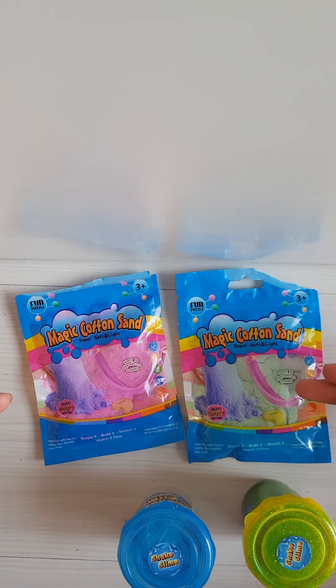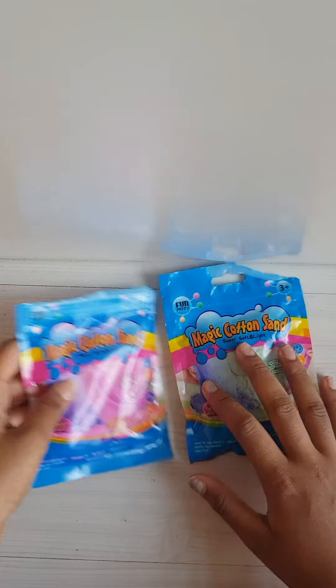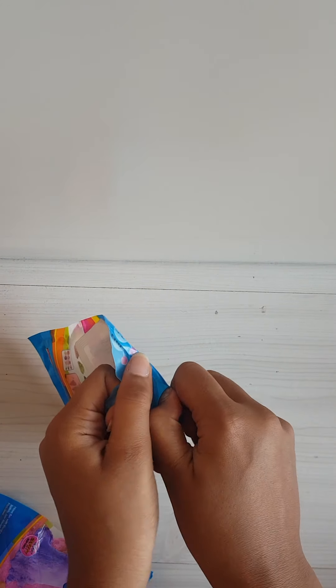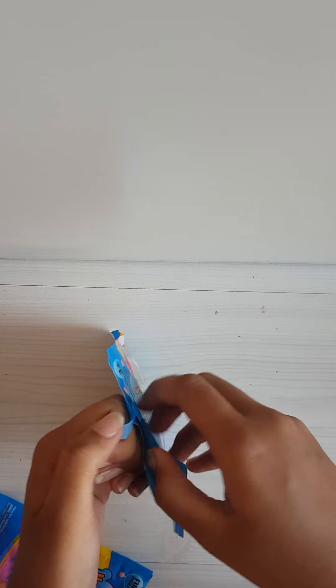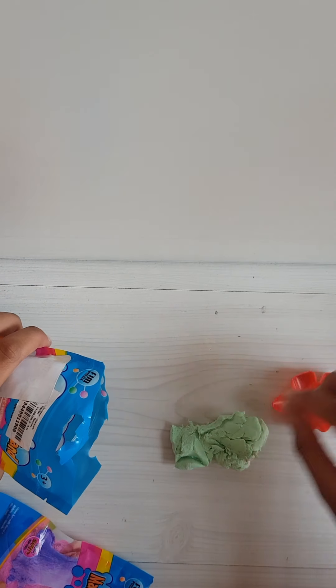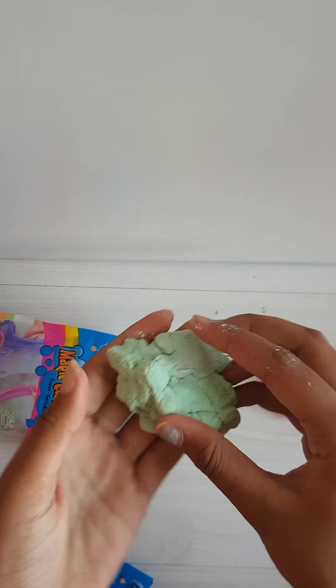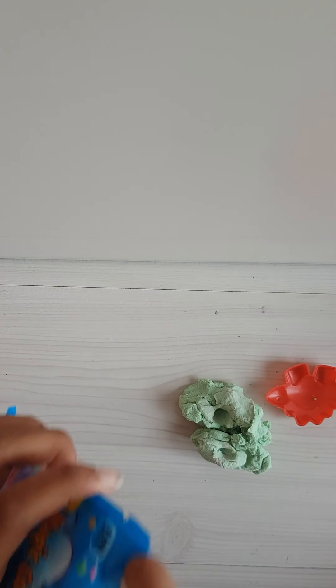I'm gonna be reviewing the slime, so let's start. First I'm gonna open this one. Wow, okay, this is a zip-lock. So first off I got this mold and there's this kinetic sand type thing. I like the color so I got it, but it's supposed to stretch. It's not really stretching, but we'll see.